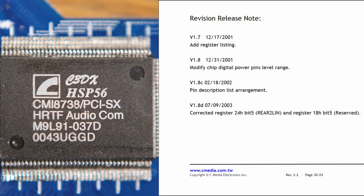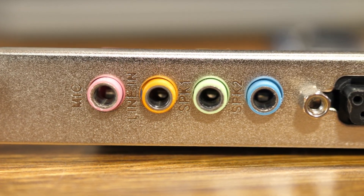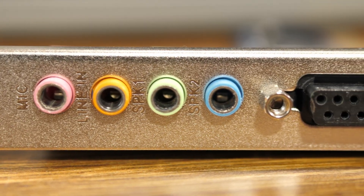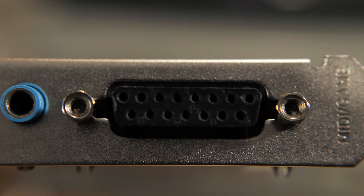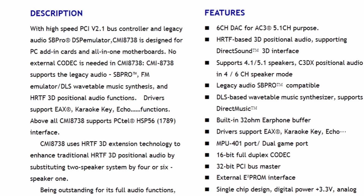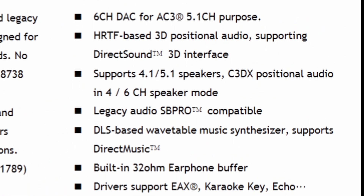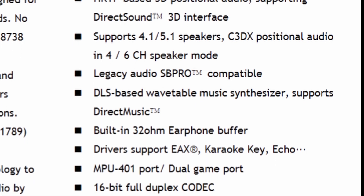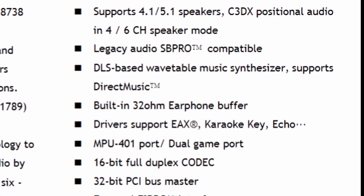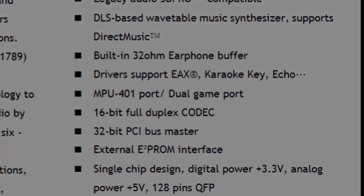This is a C-Media chip that as far as I can tell was released sometime in the early 2000s. Taking a closer look at the back, we can see it has two stereo speaker outputs, a mic, a line-in, and probably the cheapest game port I've ever seen on any sound card ever. If we look at the data sheet we also see that it has some form of wavetable synthesis as well as support for Creative's EAX environmental effects. So this card appears to be a jack of all trades, but let's see if it's actually any good at any of it.